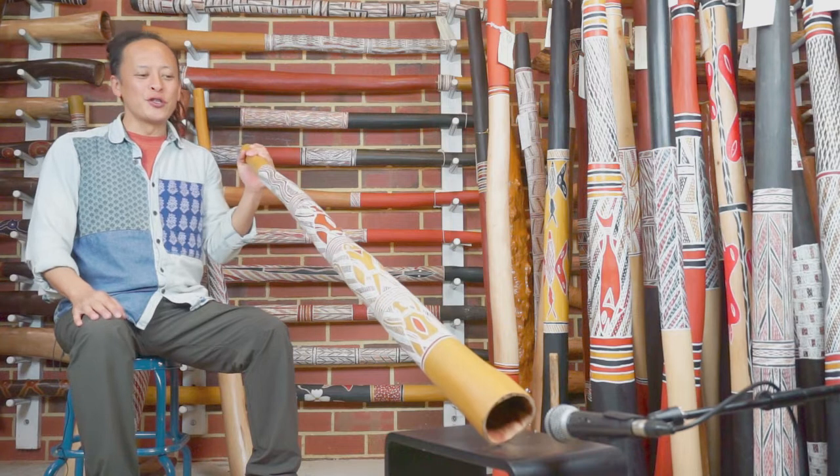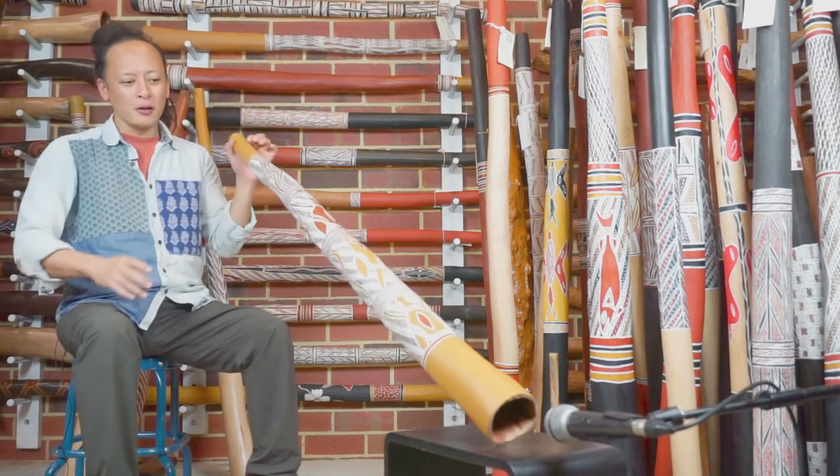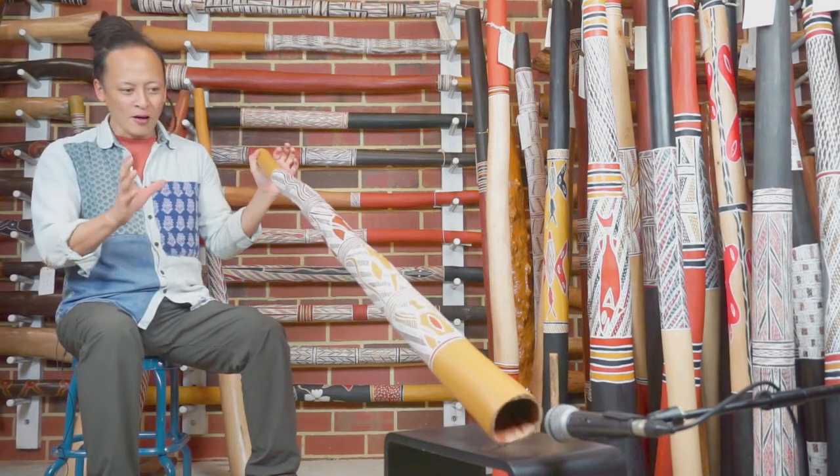Hi, Sanshi from Didgeridoo Breath. Checking out the Arnhemaland Iraki. This is made by Marikuku, and it's beautiful, beautiful craft.